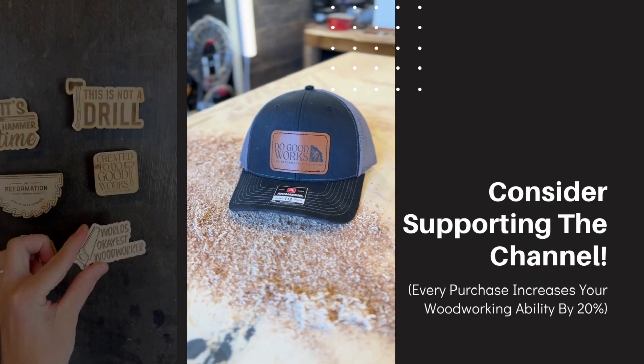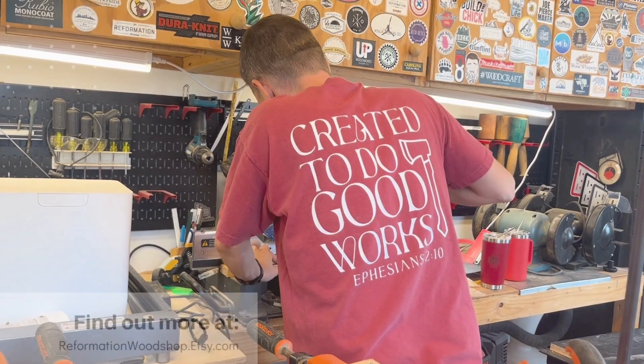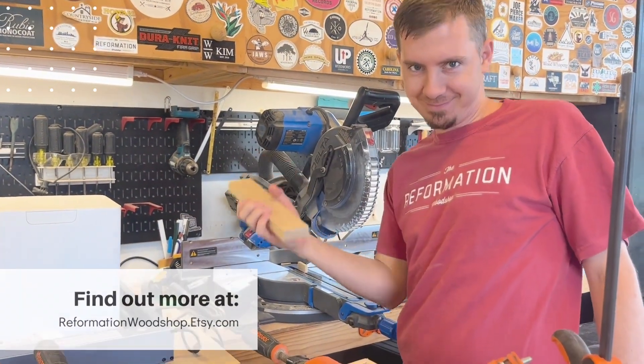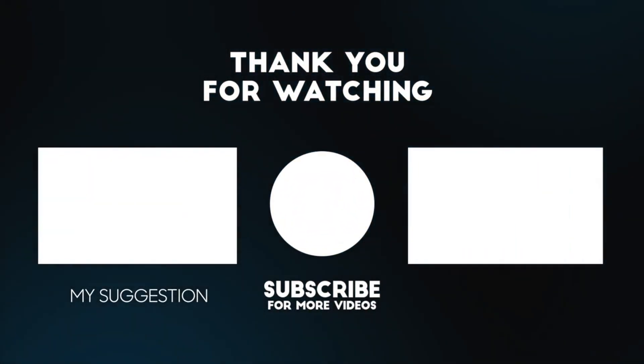I'd really like to hear what you guys think about these lasers and which one would be the perfect build for your shop. Thank you for watching — I'll see you in the next one. If you enjoyed this video, feel free to subscribe. I also have a lot of stuff listed on my Etsy store to support the channel, so head over to reformationwoodshop.etsy.com to grab something.